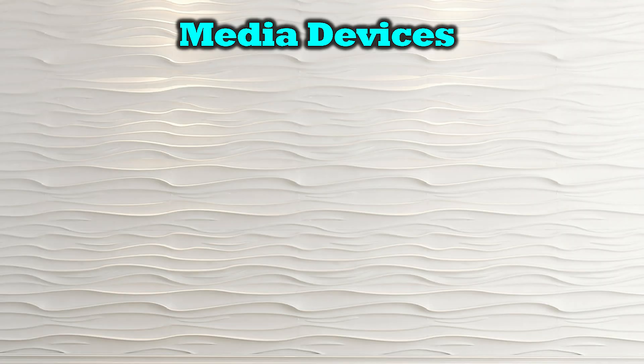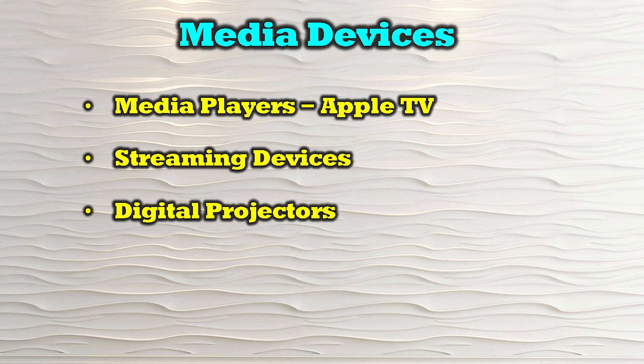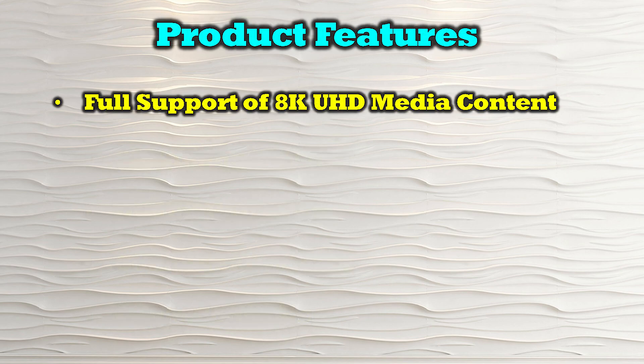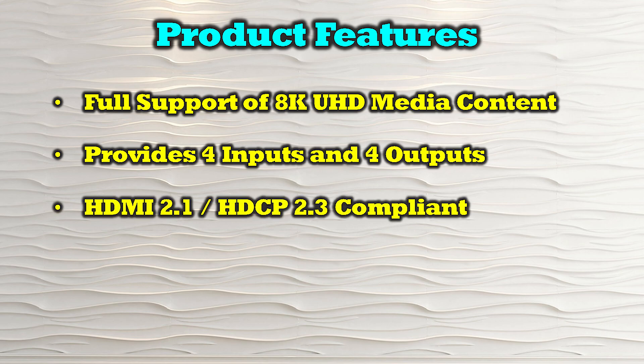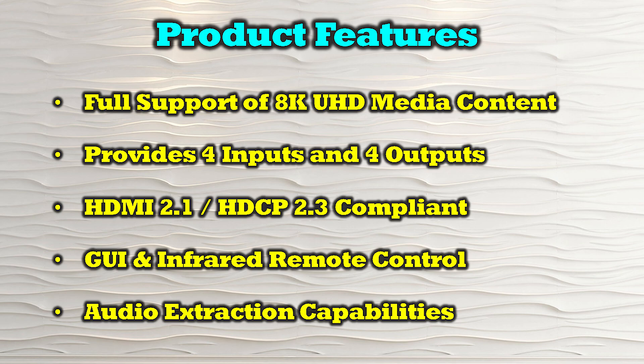The O-Ray BK-404 is compatible with all HDMI media devices, including media players like Apple TV, streaming devices, digital projectors, computer systems, and game consoles. The product's features include full support of 8K ultra-high-definition media content, four dedicated inputs and four dedicated outputs, and it is both HDMI 2.1 as well as HDCP 2.3 compliant. You can control your selections through the buttons on the front of the unit, the graphical user interface, or the included infrared remote control. The product also provides individual audio extraction for each of the outputs.